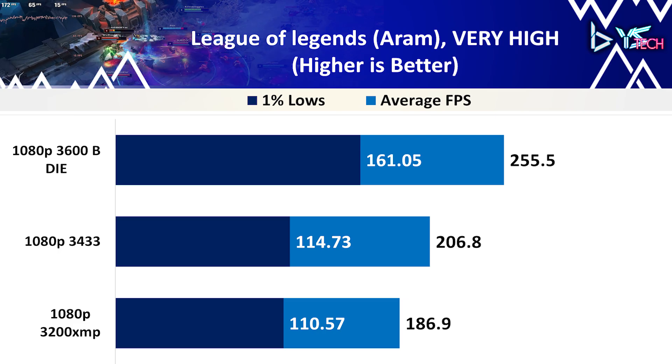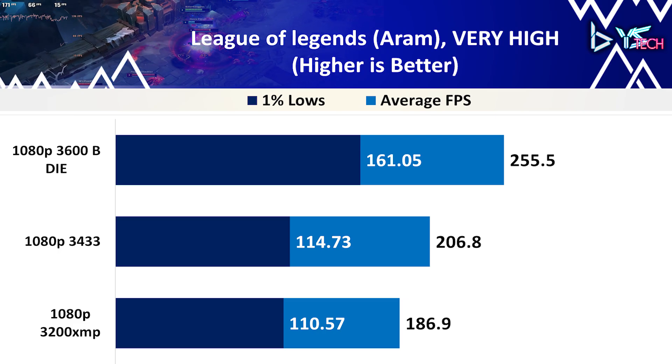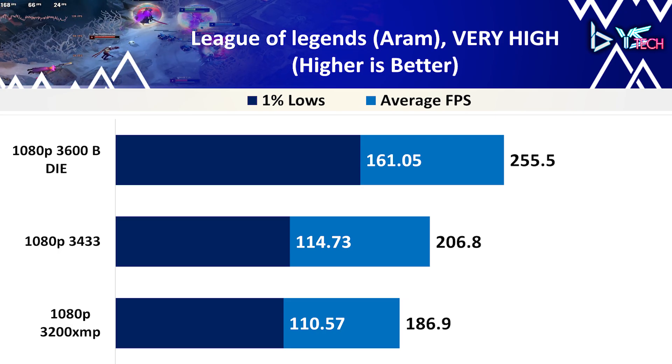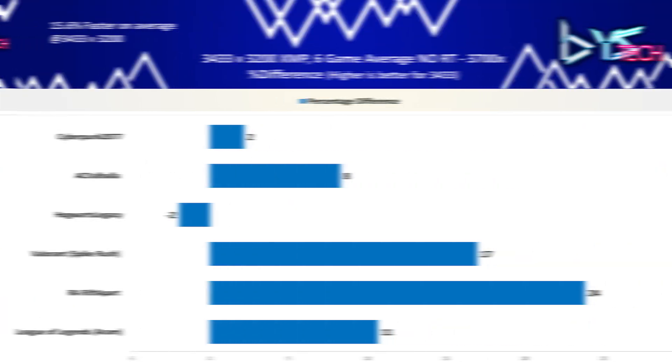We see something similar to Valorant with game performance scaling up with faster or better-tuned RAM profiles. For the overall average FPS differences, comparing 3433 vs 3200, the 3433 was 15.6% faster on average across the 6 games. The only outliers are Hogwarts Legacy being only slightly better for the 3200 and Cyberpunk 2077 being only 2% better for the 3433. The rest of the games had decent improvement, with Ratchet and Clank: Rift Apart being the highest at 24% for 3433.